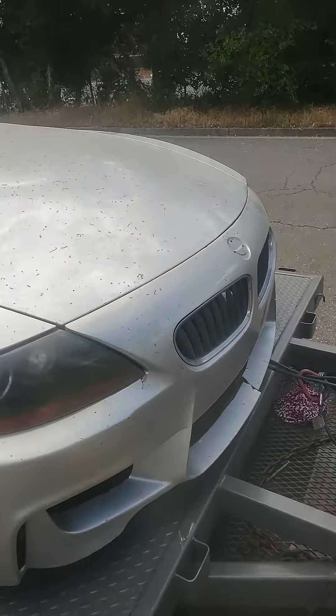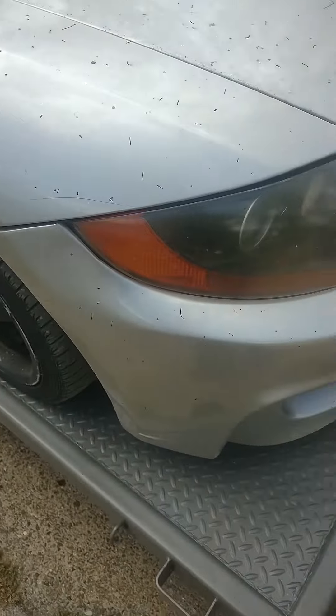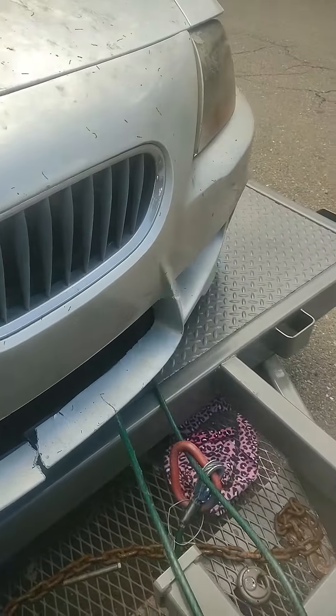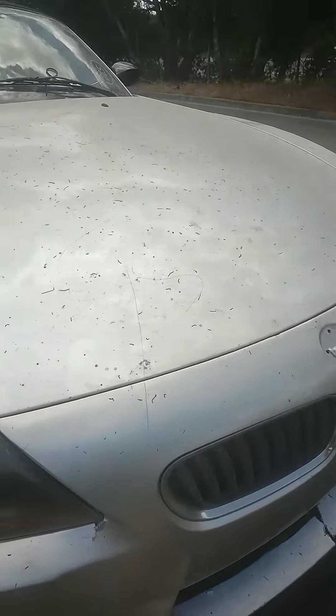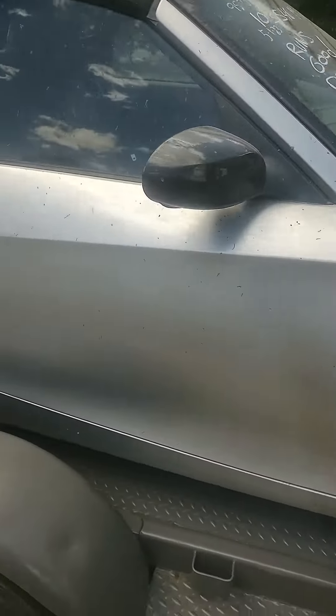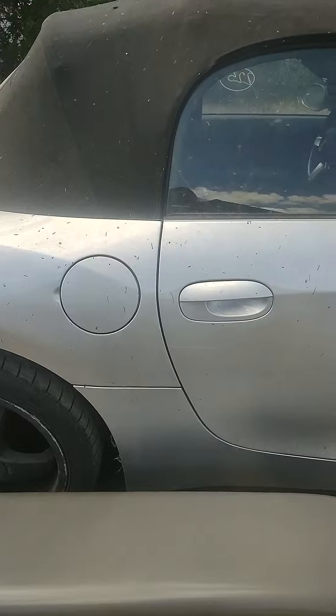Nothing wrong with my Z3. Front bumper — it's pretty broken. Paint, stone chip, emblems missing. The whole car is keyed all the way across.